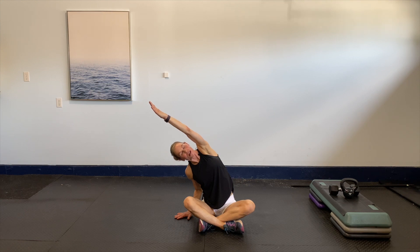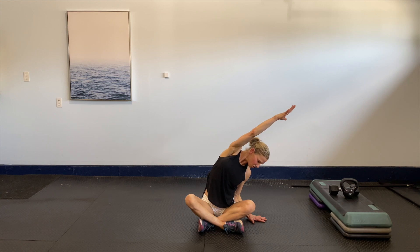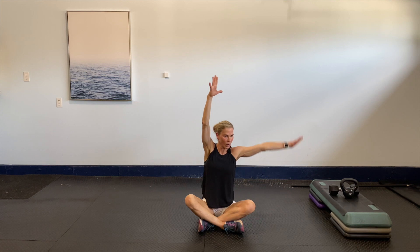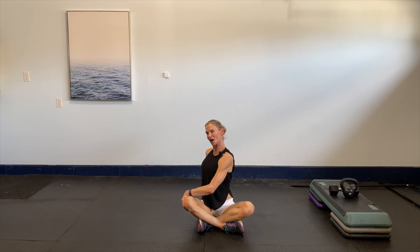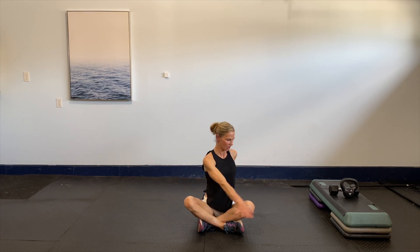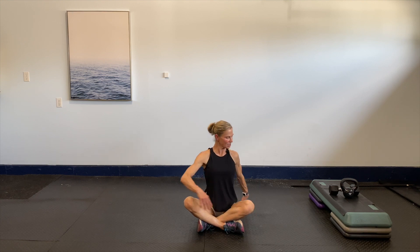Good reach — one more big inhale up, then exhale to the other side, nice and gentle. One more big breath up, then exhale down. Take your hand towards the opposite side for a nice spinal twist, keeping that body nice and long like you've got a string from the top of your head. One more big breath, switch to the other side — nice gentle rotation, long through that spine. Then bring it back to center.